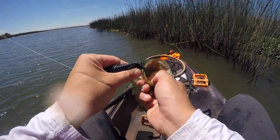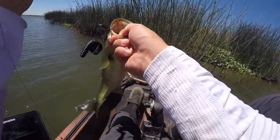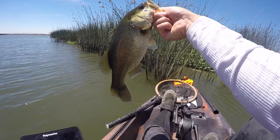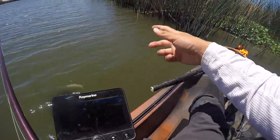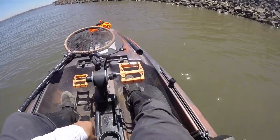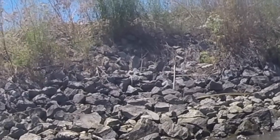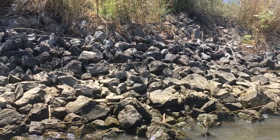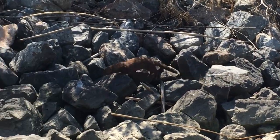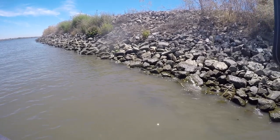I'm bored of throwing the frog — I had to go to my confidence bait, I was just not getting bites. Rage Menace. What's up little guy — he's got something in his mouth, he's got a crawfish in his mouth. He's curious, I think he wants to get in the boat.